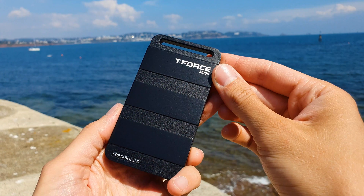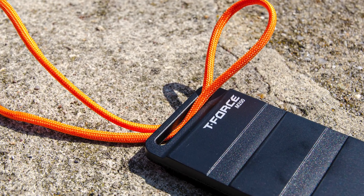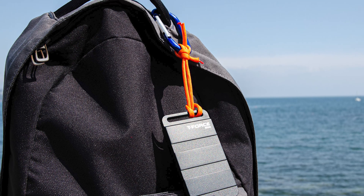Even a 2GB Hynix DDR4 DRAM chip is present. The top gap is wide enough to perfectly accommodate a 550 paracord string, again to match the military theme. This means you can easily make your own quick portability hacks.